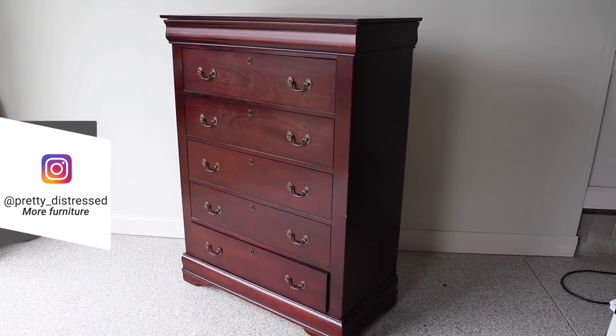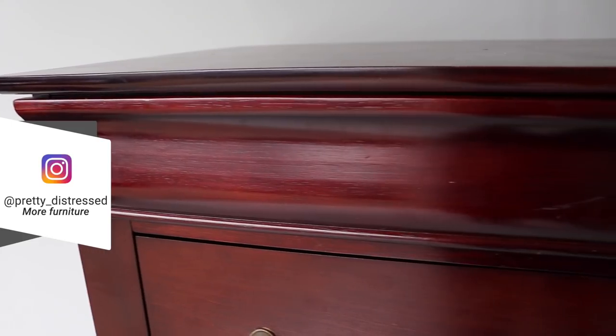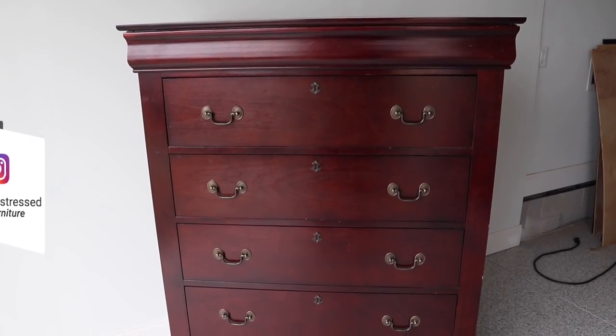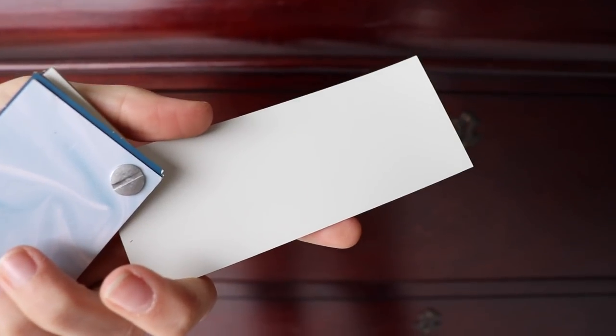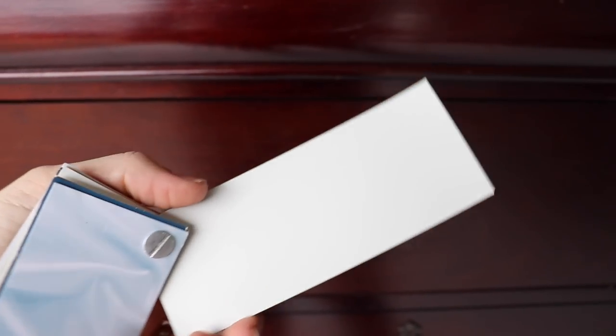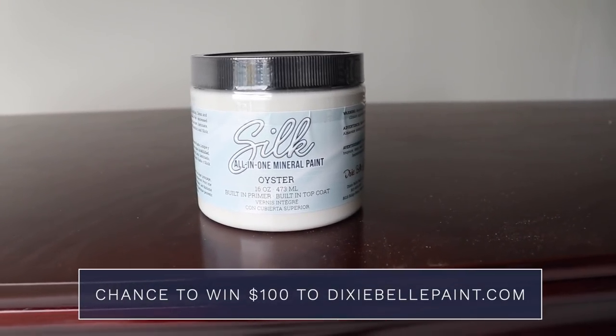This is the chest of drawers I'm going to be working on today. This is my neighbor's — she was originally going to donate it, but then they decided they wanted to keep it for their son's big boy room. They don't have plans for it yet, so we're going to keep it really neutral so it'll fit in the space. We ended up picking a Dixie Belle Silk in Oyster — it's a beautiful white with just a little bit of a gray undertone. Today's video is sponsored by Dixie Belle Paint Company.